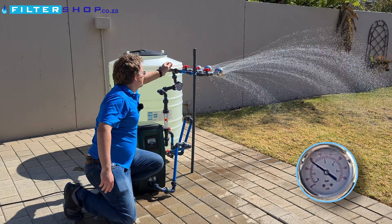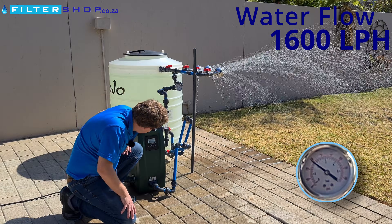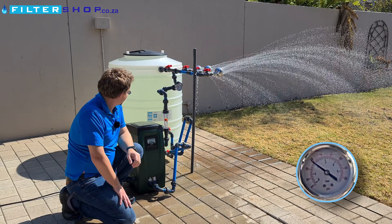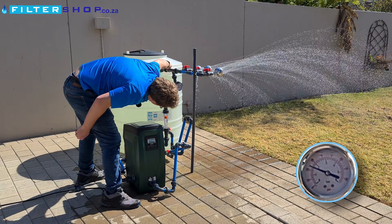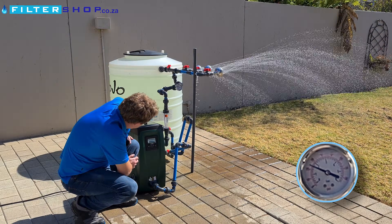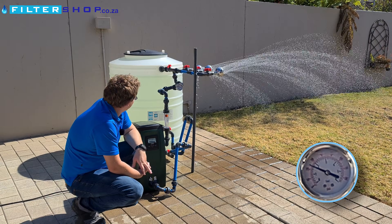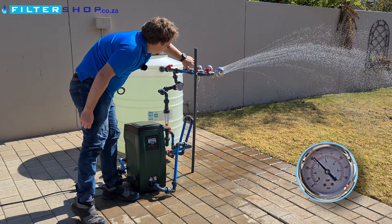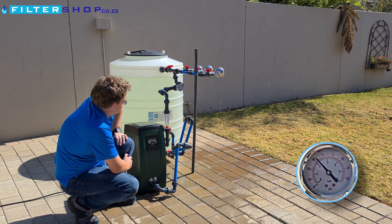If we add a third shower we're sitting at about 1600 liters per hour and only drawing 370 watts — that is incredibly impressive, and it's staying very quiet. If we then open our feed back to the tank to get to 2500 liters per hour, we're only drawing 520 watts. So at two bar pressure this thing is incredibly efficient.